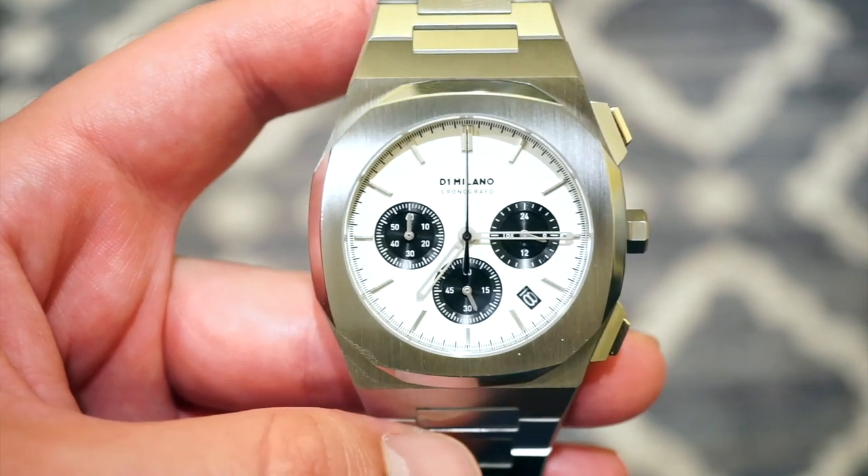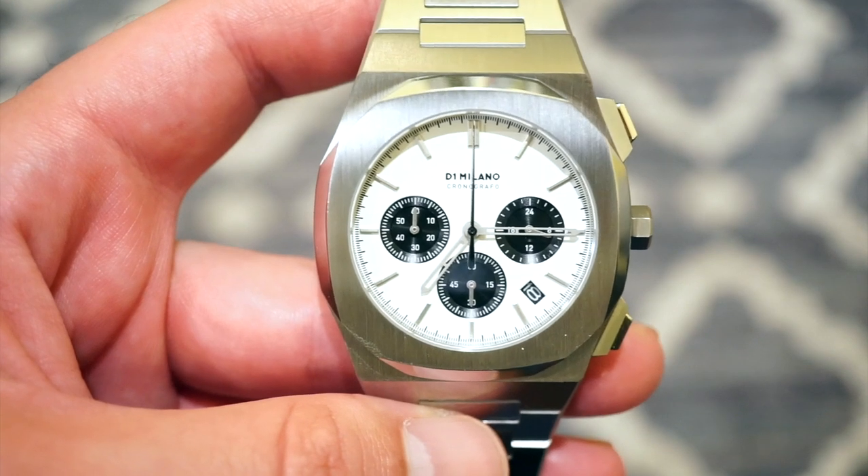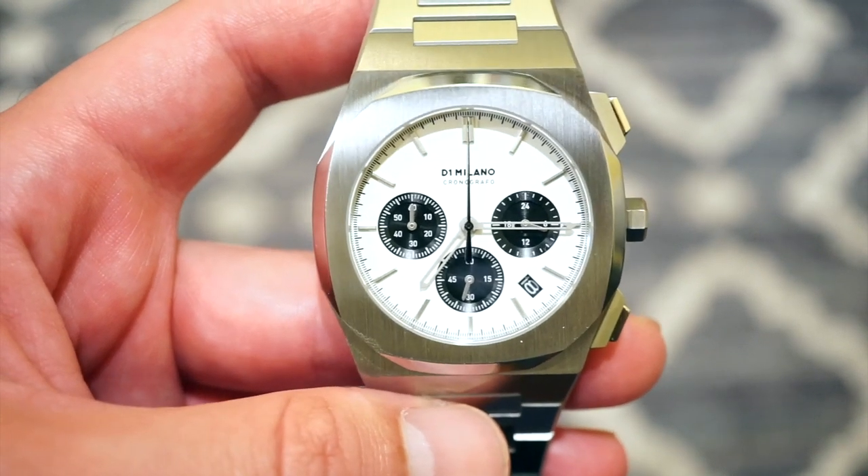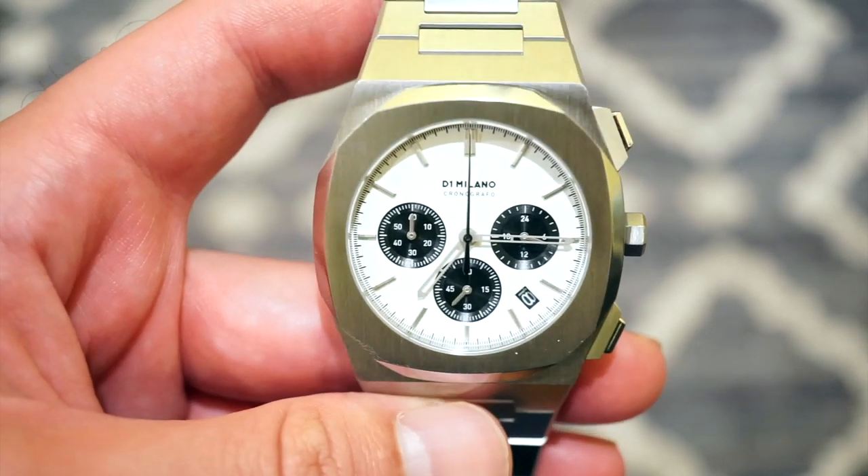I'm definitely recommending this watch. Let me know what you guys think down in the comment section below. As usual, like or dislike the video and leave a comment — it only takes three seconds. I'll see you guys in the next one.